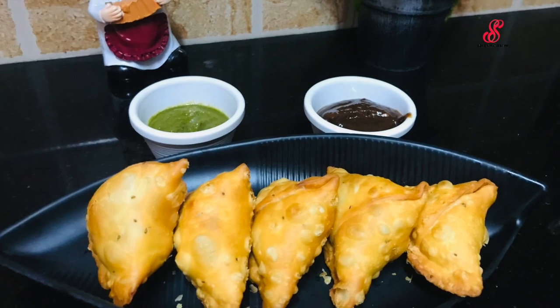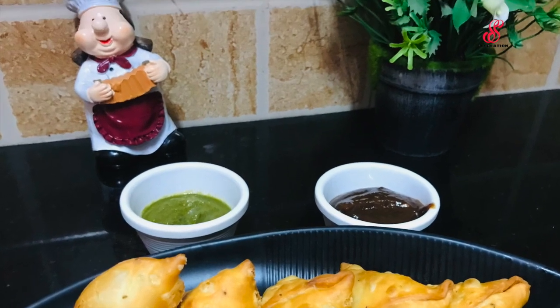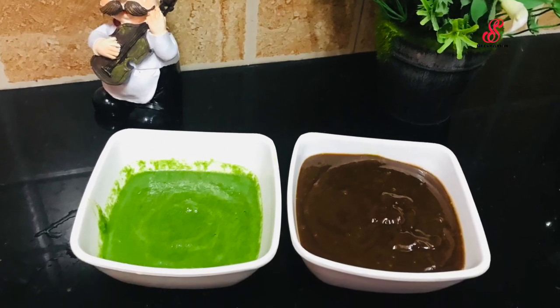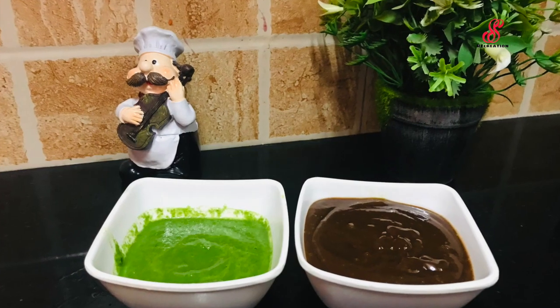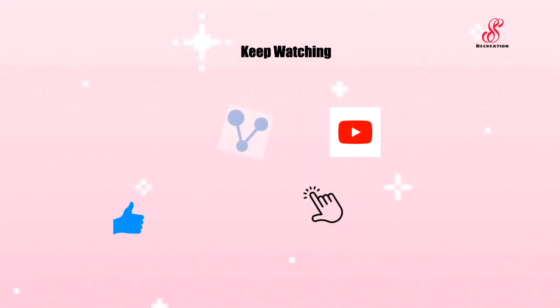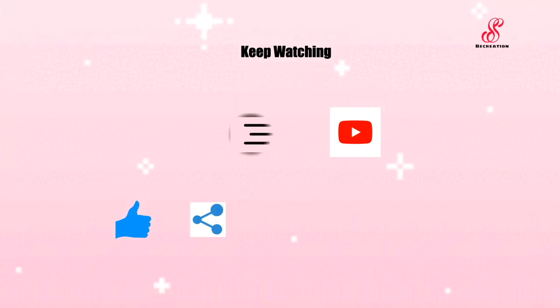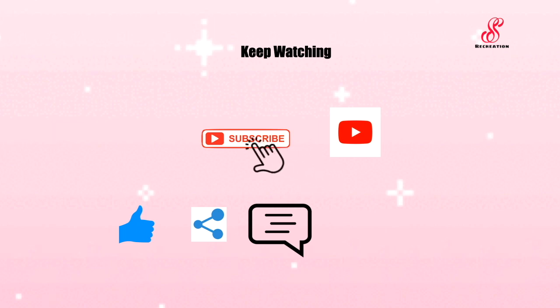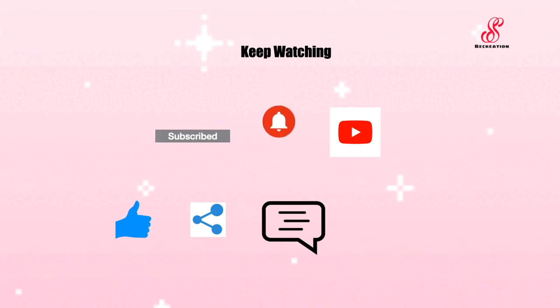If you like this video, please like and comment. Subscribe to our channel and click on the bell. See you in the next video. Bye! Thank you.